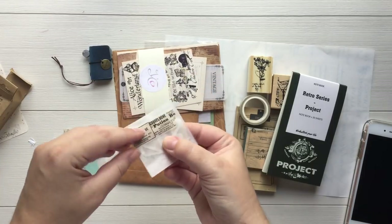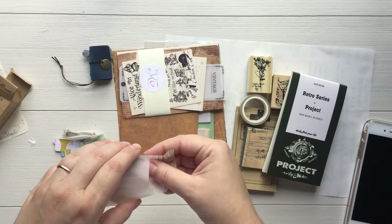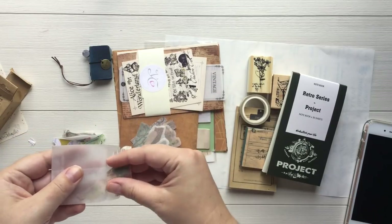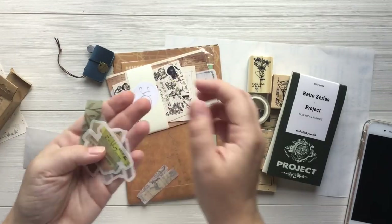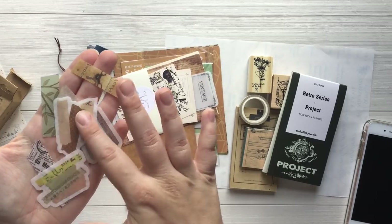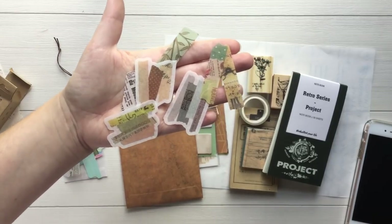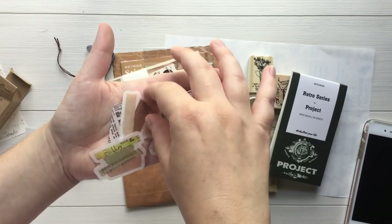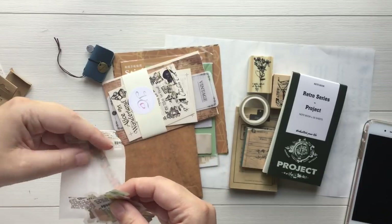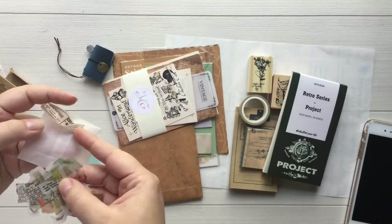We've got another cute little envelope here with some washi stickers. Look how pretty these are. I have always said that washi stickers are like my weakness. Look how pretty. I am weak for washi stickers because they're thin — they don't bulk up the notebooks at all. And these designs are just lovely. Those are really, really pretty. Oh, there's one more in there. Pretty.